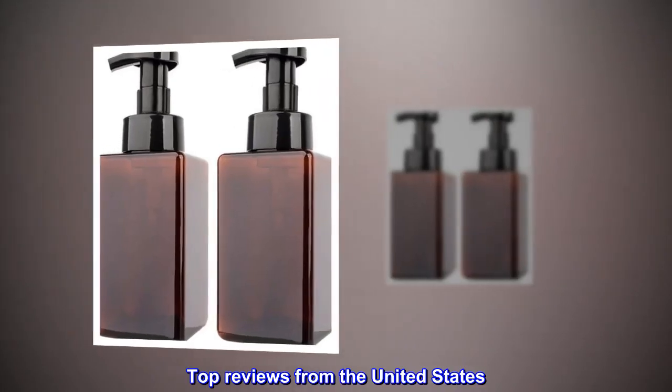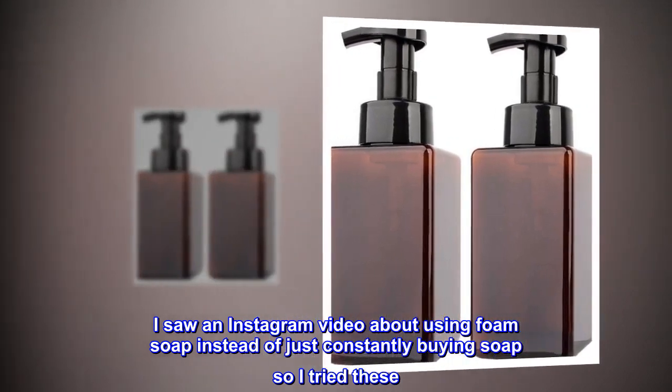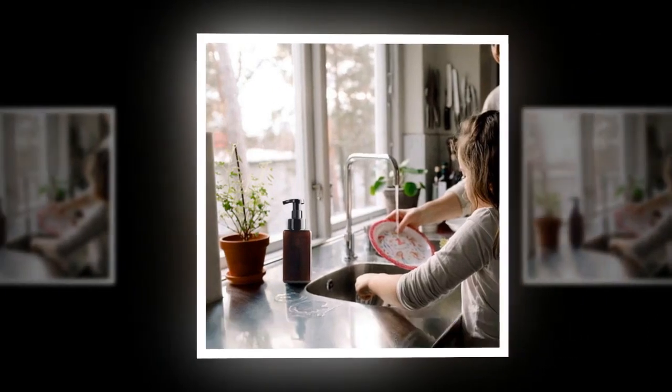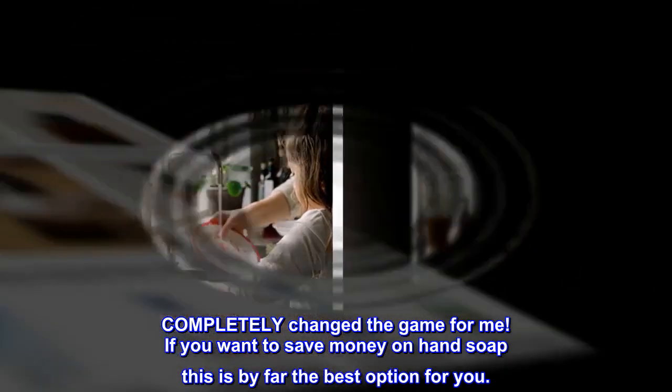Top reviews from the United States — Game Changer! I saw an Instagram video about using foam soap instead of just constantly buying soap, so I tried these. Completely changed the game for me! If you want to save money on hand soap, this is by far the best option for you.